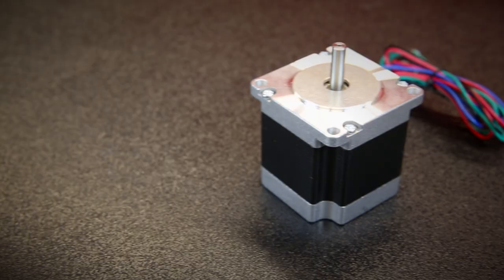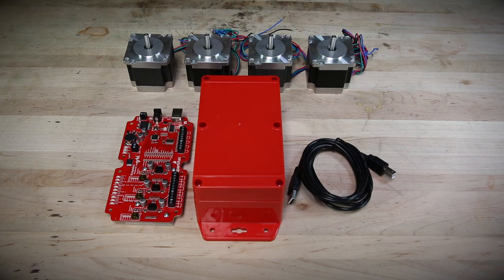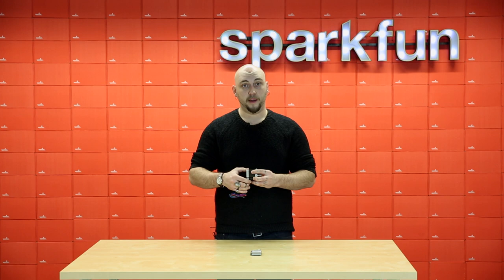Hey guys, it's Friday, and that means it's time to talk about new products. First on the list, the stepper motor. We have carried a variety of stepper motors for a long time, but this one in particular is the one on the Shapeoko 3, which we recently started carrying. We just released a video on how to put together and start using the Shapeoko, and you can find a link at the end of this video. We carry these motors because they are the exact size and spec recommended by Carbide3D for the Shapeoko platform, and we figured we should sell them separately so you can use them in your own CNC-related projects.